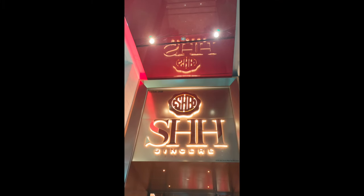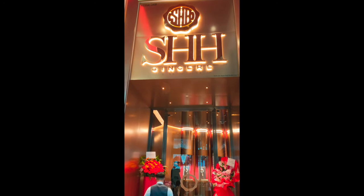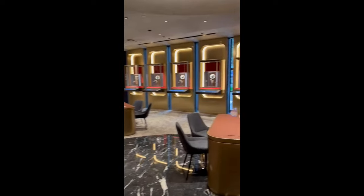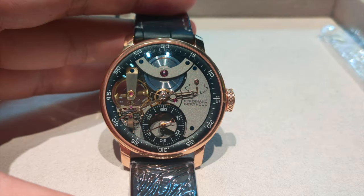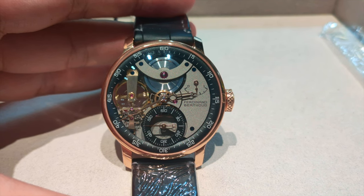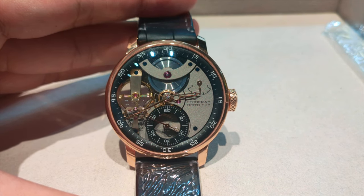A big shout-out again to Sincere Fine Watchers for allowing me to check out their watches and review them. If you are interested in checking out their timepieces, details are in the description below. This is Ferdinand Perrou's Kornometh FB3 SPC.2, a handsome-looking timepiece that screams elegance and refinement, hand-finished to its finest.